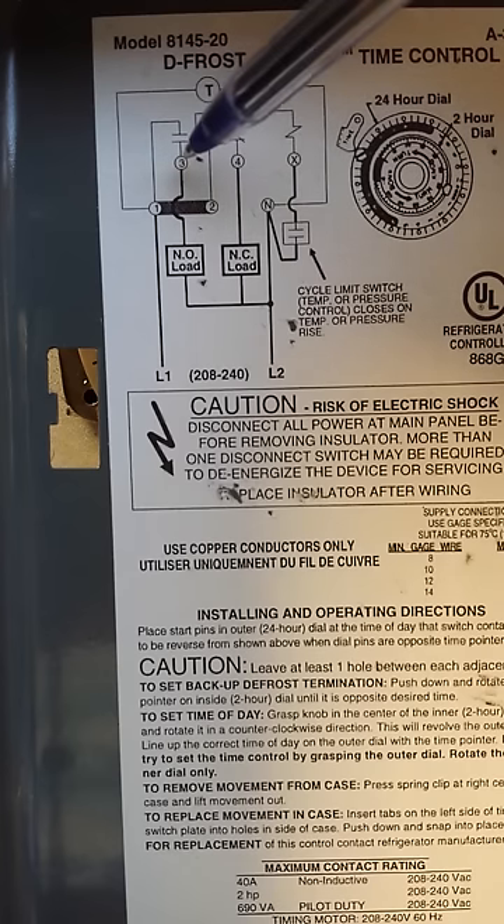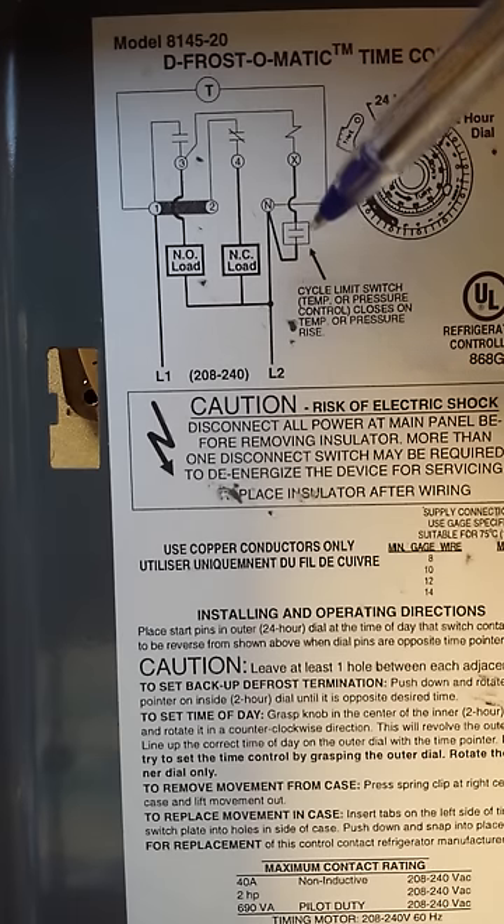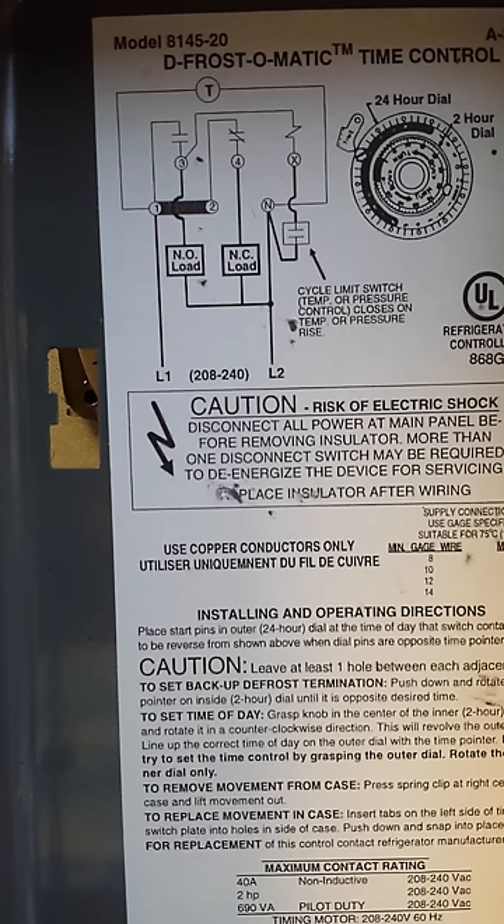That means switch 3 will reopen and switch 4 will reclose. Defrost will be terminated, and number 4 will re-energize our evaporator fans and system operation. There may be some other controls that delay the fans or similar, but for the most part defrost has now ended.